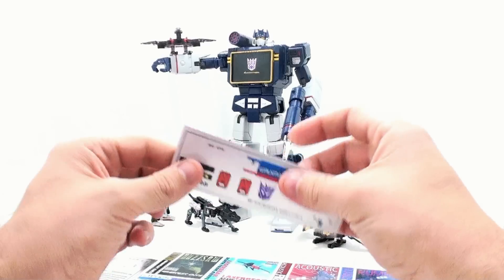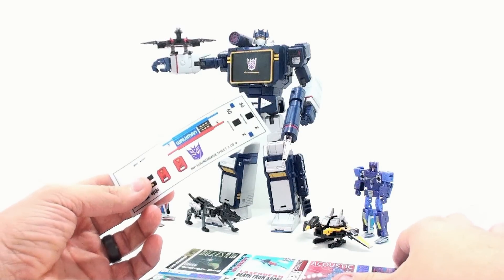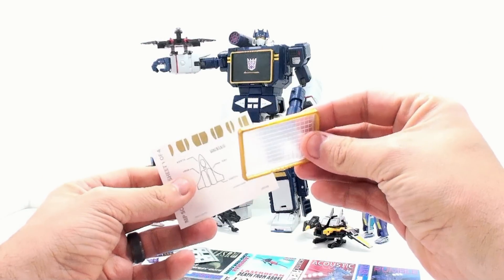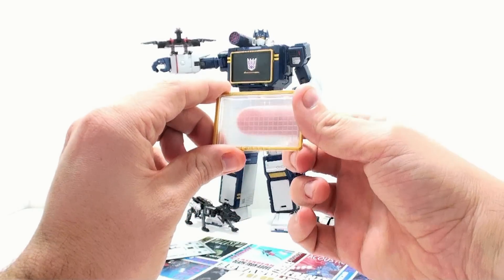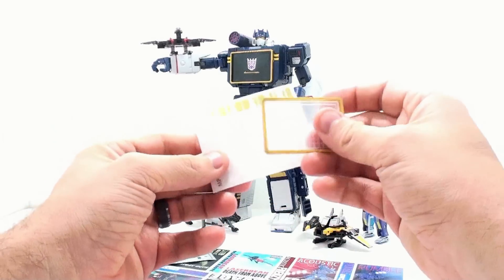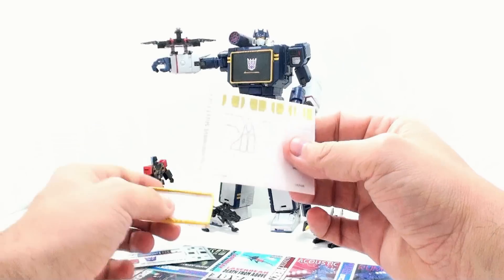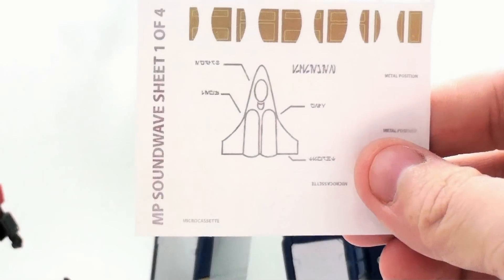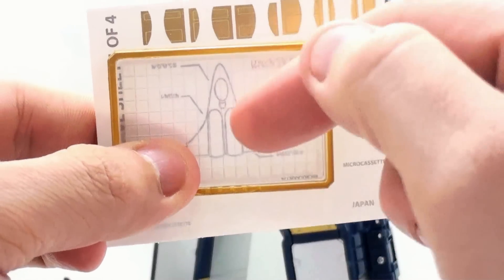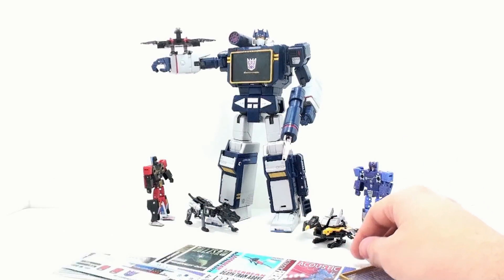You got a lot of extra chrome bits on here. Basically, what this set is designed to do is just further make it look more authentic to the G1 toy, and that's a wonderful thing. If you remember, you had this piece that came with them — the Hasbro one didn't come with the card or paper that you could put underneath to replicate how the Nemesis was. But this actually has a sticker you can put underneath there, which will give you the grid look and allow this piece to actually be used for something, which is really phenomenal.